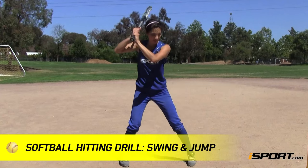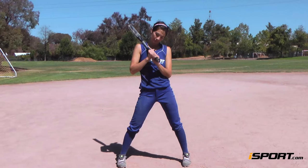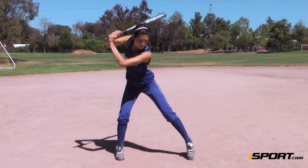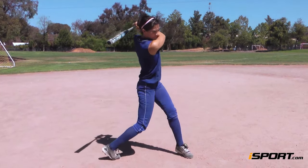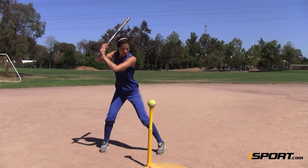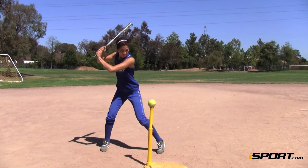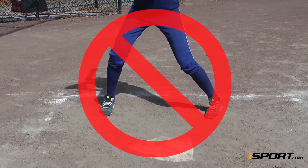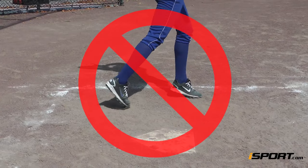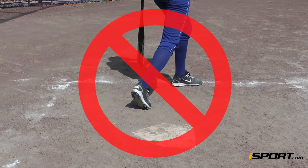A great way to test your stance is to try a simple jump drill. Get into your stance. Take a hard swing and immediately after your follow through, jump as high as you can with both feet. If your stance is balanced, you will land exactly as you started with a strong stance and your follow through intact. If your swing is unbalanced, you will be unstable as you land and will likely have to get out of your stance immediately to catch yourself from falling.